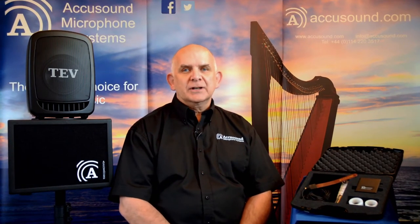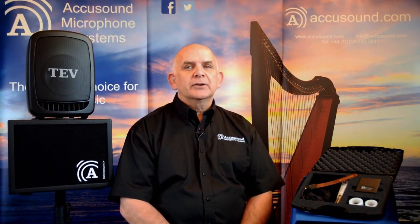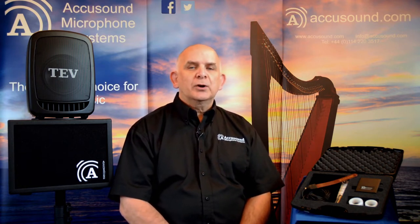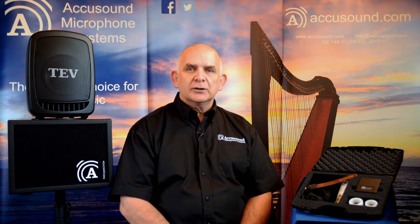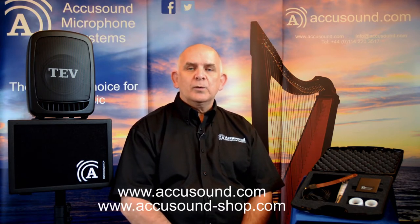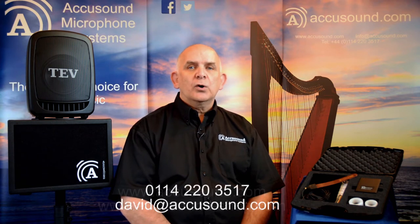Hello, my name is David Andersen of AccuSound. Sorry we can't be in Edinburgh this year, but I'd just like to do this short video to remind you of the products that we manufacture, particularly for harps. These products are still available to you. You can buy them from our website, or you can give us a call or an email and we'll be happy to supply them as soon as we can.